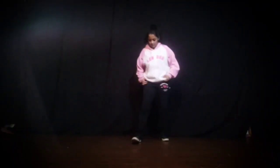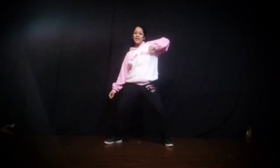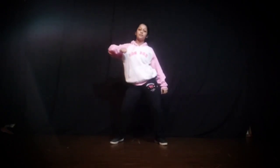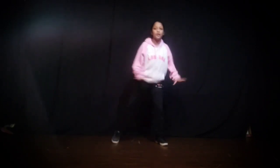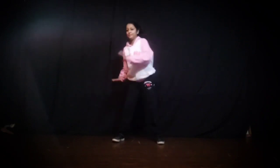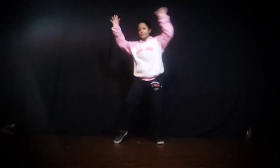Hello students, welcome back to our dance class. Today we will work on our last part of Gummy Bear. So students, now let's do all the steps on counting first.